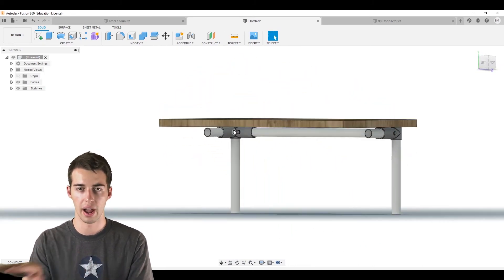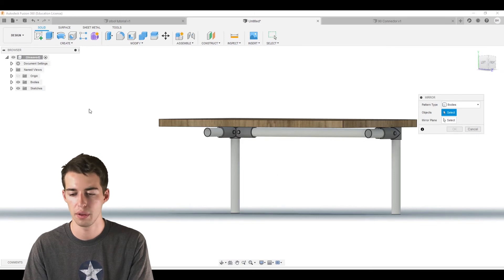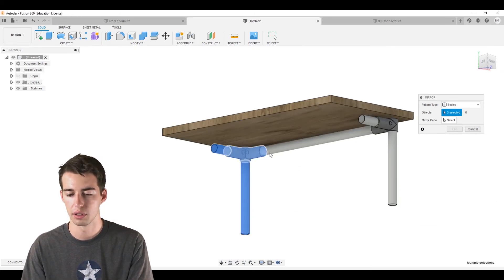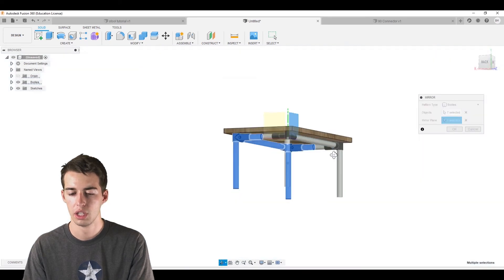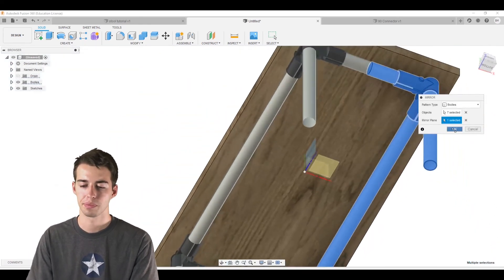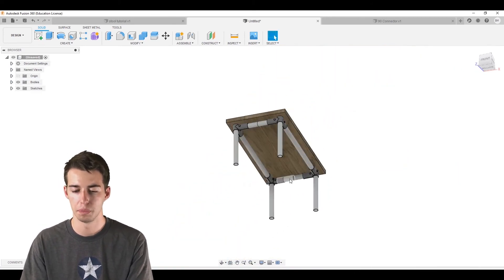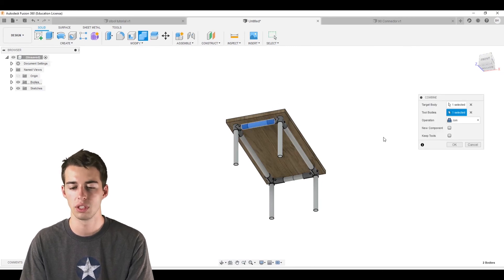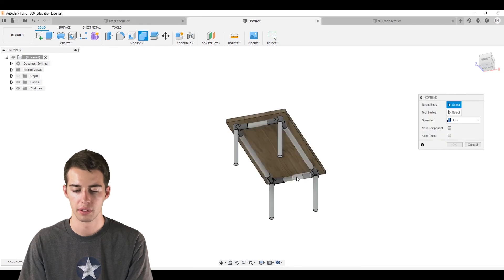Now mirror everything across the other plane. Create > Mirror, Bodies, select all parts, select the second mirror plane, check the preview, and click OK. The two new pieces are split again, so we combine them individually — combine this side, then do another combine for the other side.